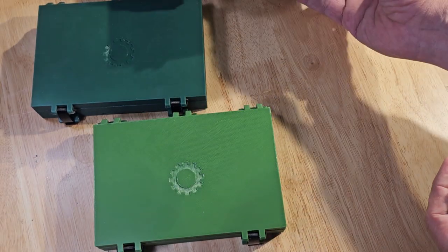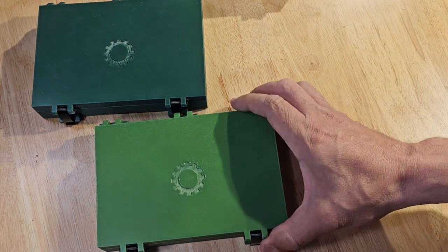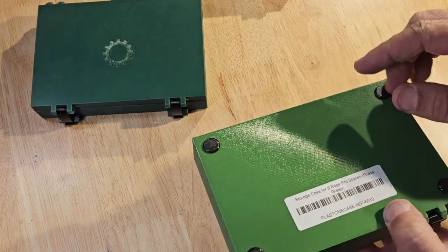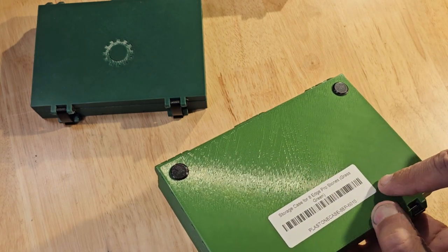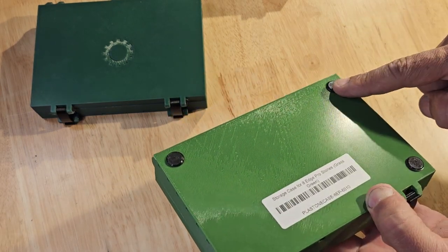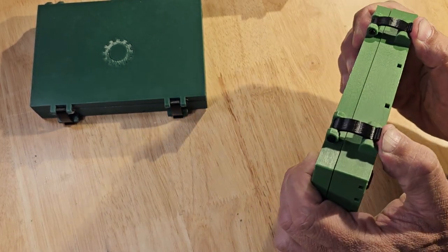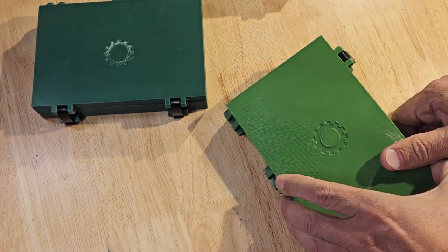So far I'm very impressed. Those are my natural stones and my strops. This one is a different shade of green — 'Grass Green Storage Case for Eight Edge Pro Stones.' This one also has the rubber feet on the bottom so it's not going to slide around, and it has the same style of clips — just pop these open to get inside.